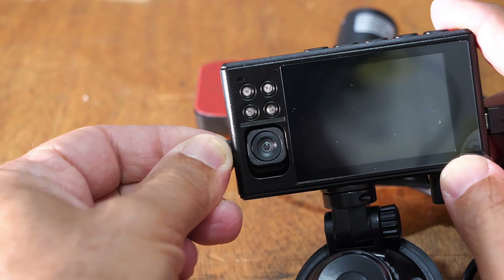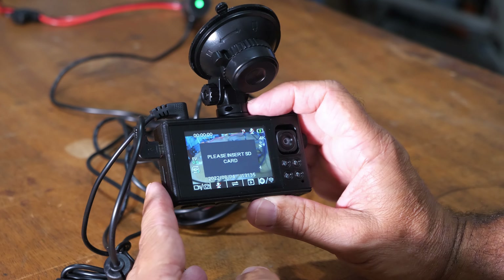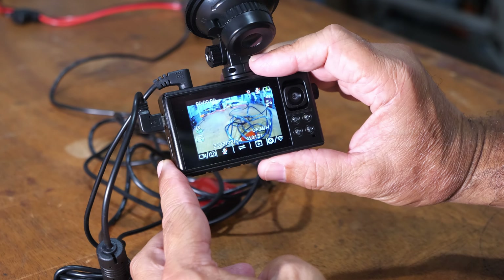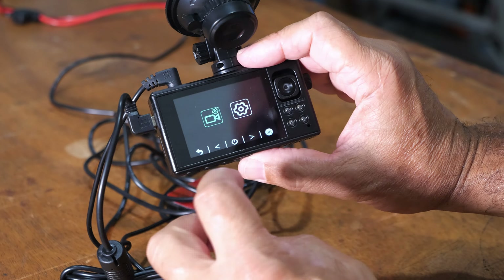I'll show you how to set up in this portion of the video. To go through the settings, you've got to turn it on. Then under here there are five buttons. You're going to press the one all the way on the right, the one that says OK. Now you have the little symbols which correspond with the buttons. Go into settings, press OK, and right there you can scroll through everything. Very simple.